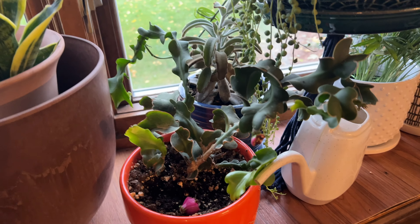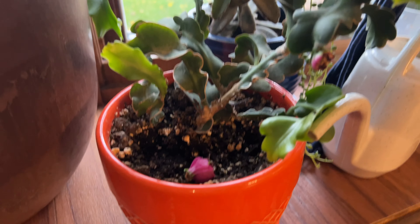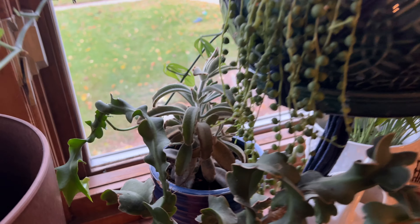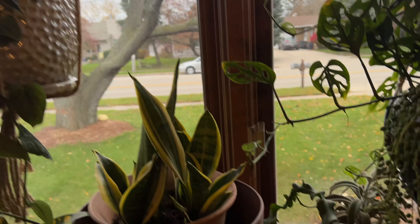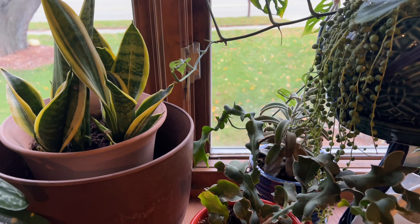Epiphyllum guatemalense monstrose — EP2 they're called. This one was just fruiting, so I was going to make a video on that. Our daughter knocked off the fruit, so I'm going to see if I can salvage some seeds from there if they're any good. We've got a Chocolate Soldier succulent there — a little bit elongated, but that's fine. I think it's doing well considering that we get mostly shade from our big black locusts in the summer months, and then we get a little bit more sun during the winter months actually in this window.